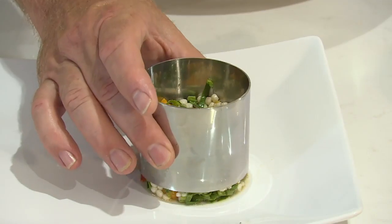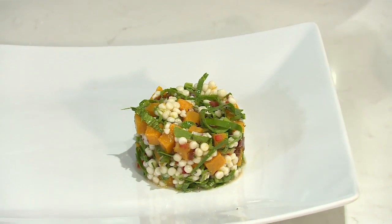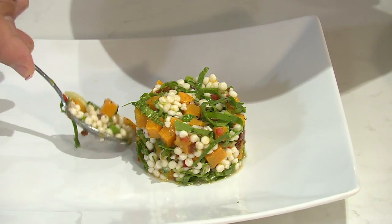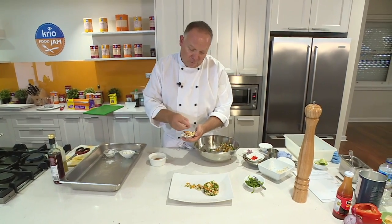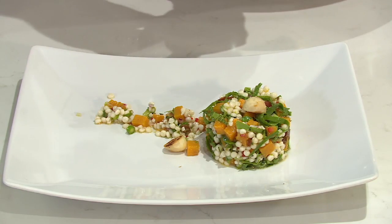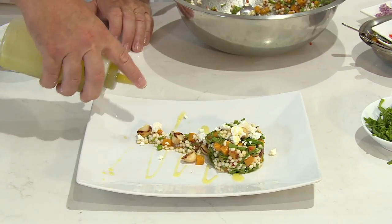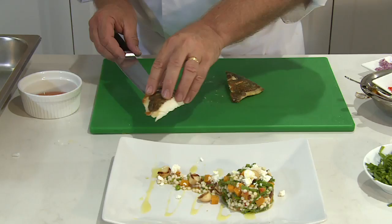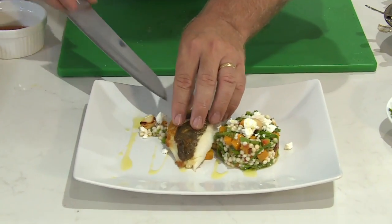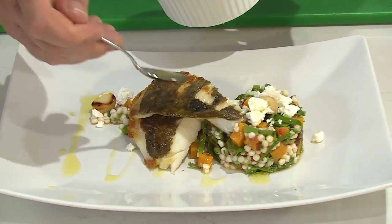Now I'm going to remove the ring, nice and gently. I'm just going to put a little bit more of the salad just down the plate. I'm going to put some toasted macadamia nuts on here for a little bit of crunch. I'm going to drizzle with some olive oil. Now we're going to top with our John Dory — I'm just going to slice this fish for presentation on the plate. And I'm just going to drizzle a little bit of this red wine vinegar on top of the fish.